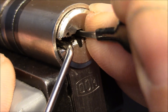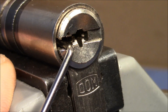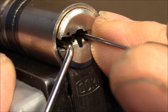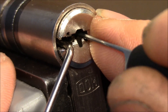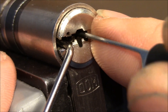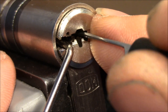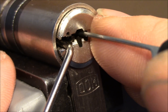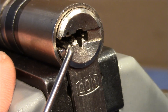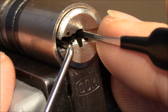I'm here trying to set the back pins, hopefully getting some feedback from the last pin - I believe pin five. Maybe I have to use the flag again. I'm getting no feedback now. I think the plug has turned a little bit more, just a tiny bit. I think we have an over-set here, so I release tension a little bit and just brush over the pins.